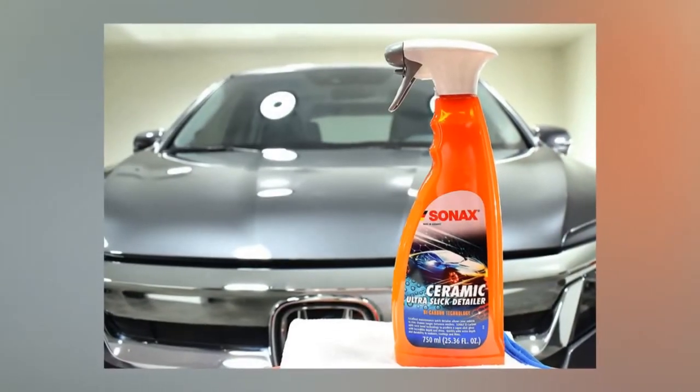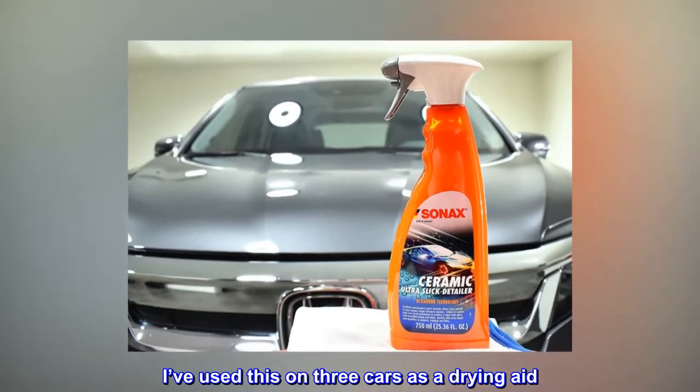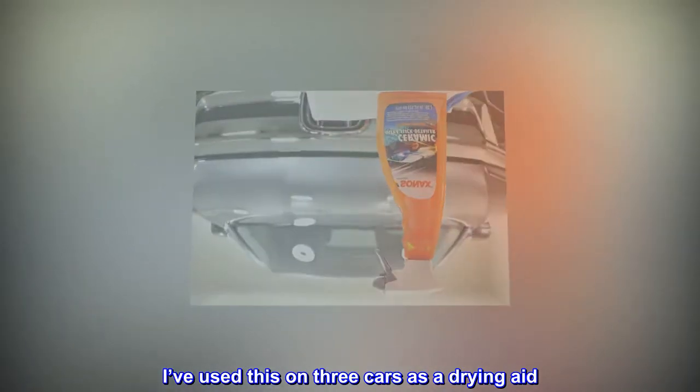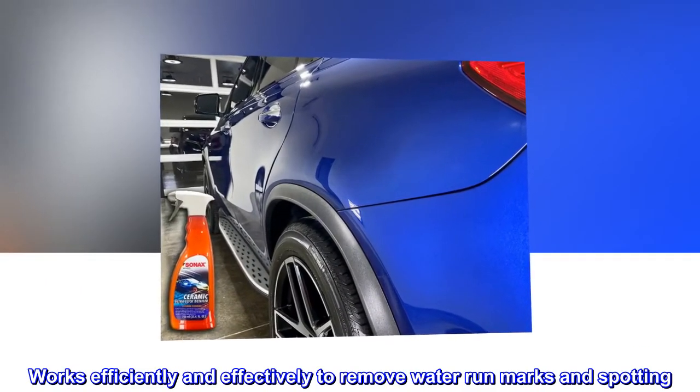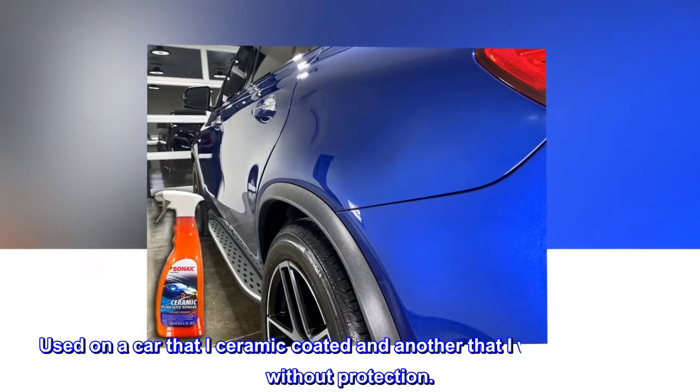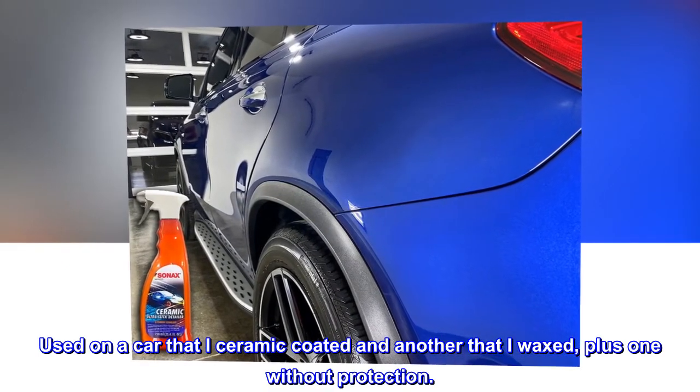Top reviews from the United States. Removes water spots. I've used this on three cars as a drying aid. Works efficiently and effectively to remove water run marks and spotting. Used on a car that I ceramic coated and another that I waxed, plus one without protection.